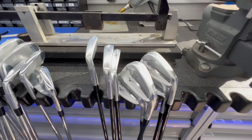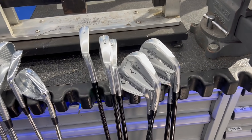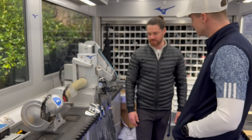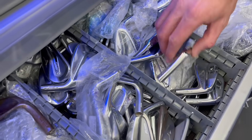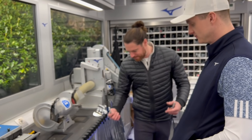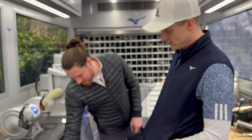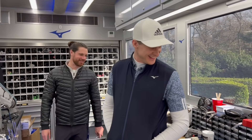Those clubs look absolutely stunning — they're actually on their way to South Africa to see Joe Long. The graveyard drawer is for test heads and anything we need. When we're trialling shafts with players, we don't use new heads — we find one that's already been used, clean it out, put it together, and go try it on the range. It's also where we keep old wedge grinds as a reference, so we can always come back and say, 'that was that grind.' It's like an old garage — it's good to not throw things away.